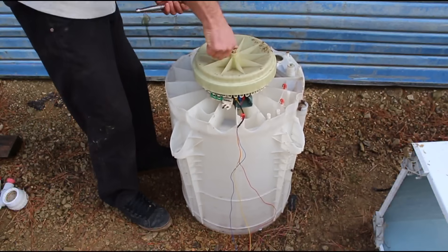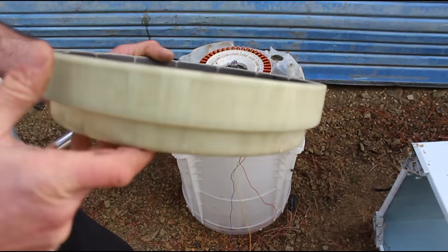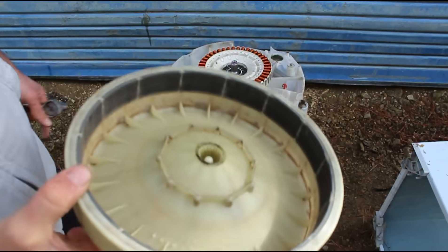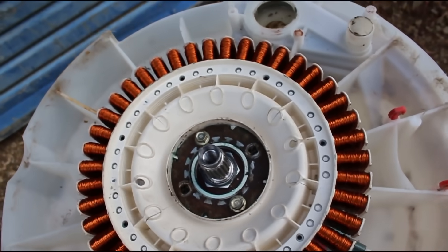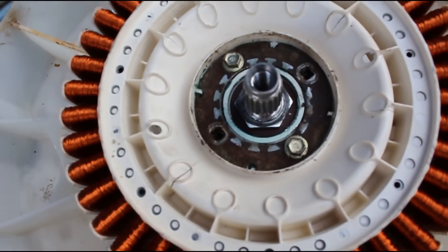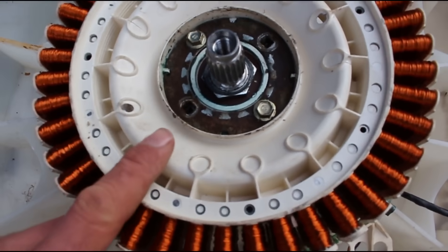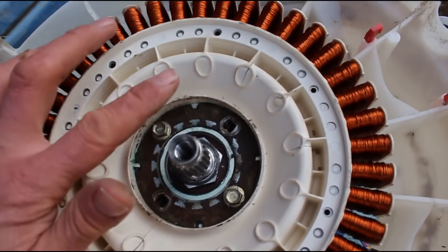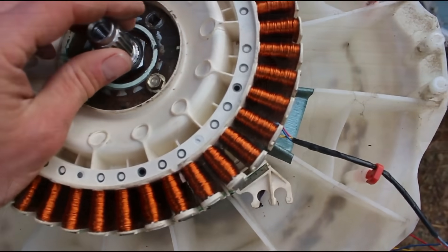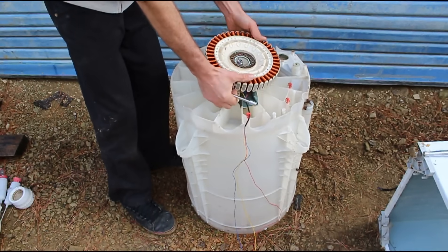Pull the rotor off the back and have a look for any chips or cracks in the magnets. If they're starting to break up, you might need to look for a new rotor. Check the stator wiring for any signs of corrosion or broken wires. And if you have a multimeter, test the windings for continuity. These small cracks in the plastic are nothing to worry about — most of them have these. Now you're ready to rewire the stator. I made a detailed video showing how to do this, so have a look on my channel.